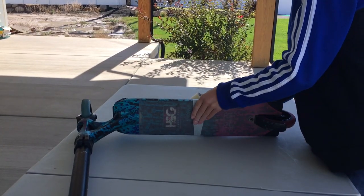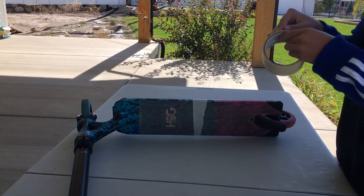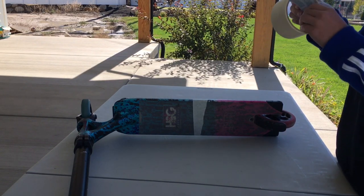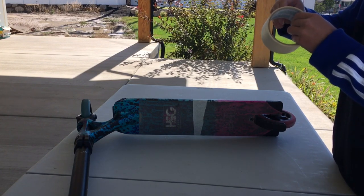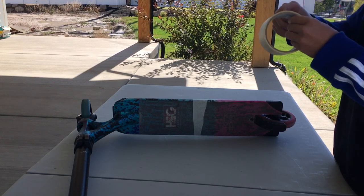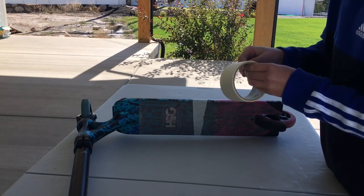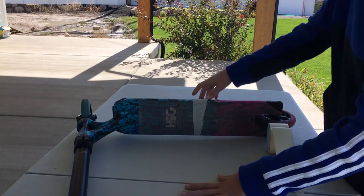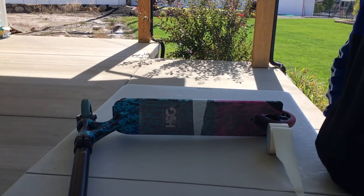This hack is very useful and it works very well, so please try it. You could also do it for skateboards, but it works best on scooters. Now I'm just going to put this into a time lapse and wrap it around and see how it looks afterwards.